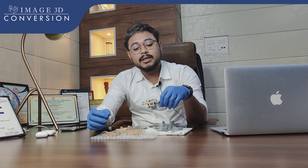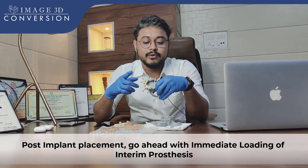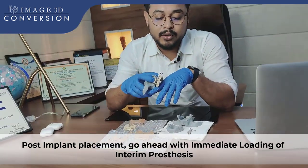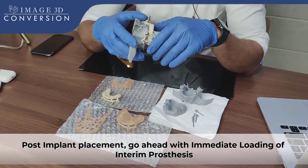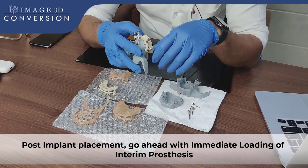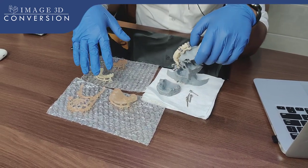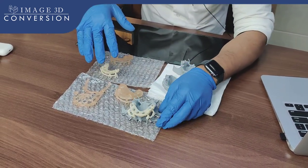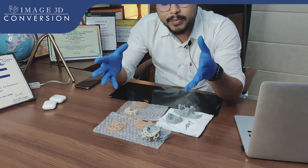After implant placement, most of the guided surgery we follow with guided surgery for immediate loading, to make the full arch surgery most precise and most efficient. So just let me explain what things we have fabricated — what we always prepare before going for guided surgery for full arch complicated cases.